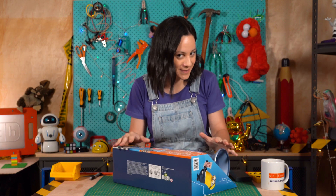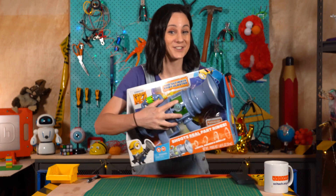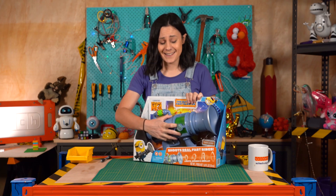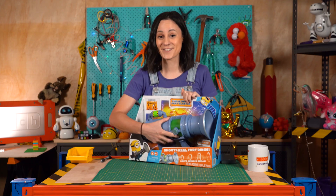Remember the fart blaster from Despicable Me? Well, they've turned it into a toy and I'm gonna try and turn that into a farting minion robot. Yeah, this episode's gonna get weird. Let's do this.